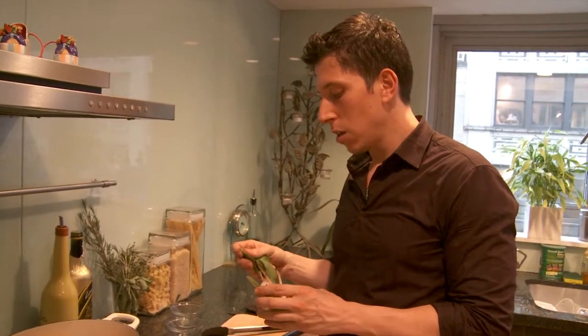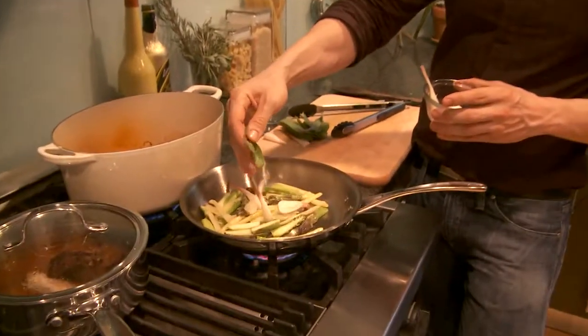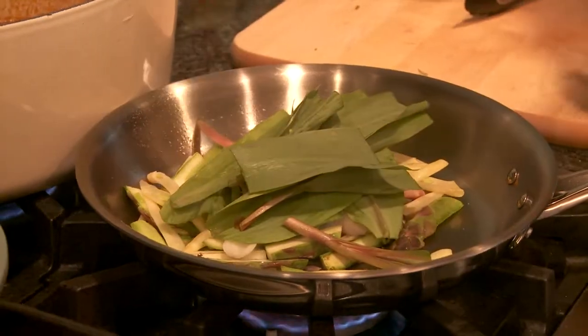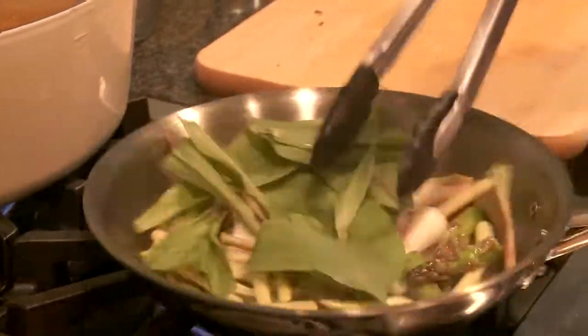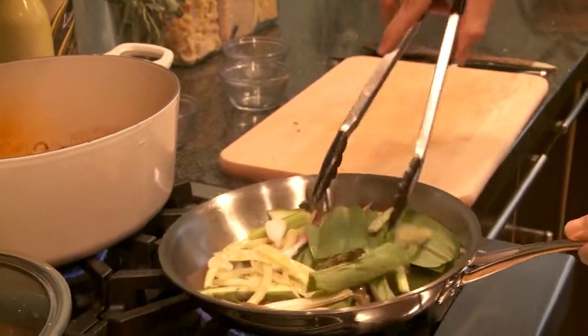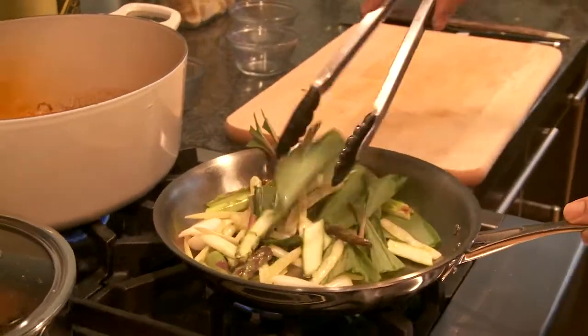Ramp is a delicious vegetable for me. It's a wild onion that grows only in the springtime — it's a very seasonal vegetable, so when it comes to harvest, I take advantage of it. So you add in the bulbs and some of the greens as well. We should let this cook for about three minutes and it should be ready.